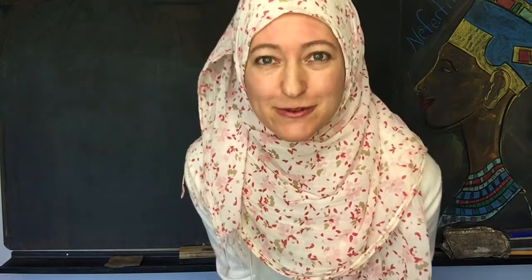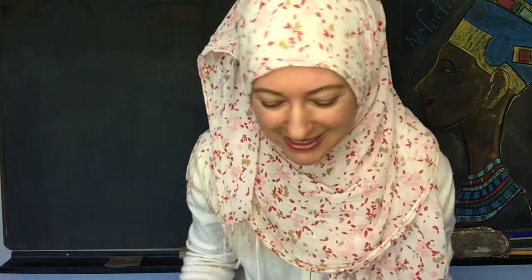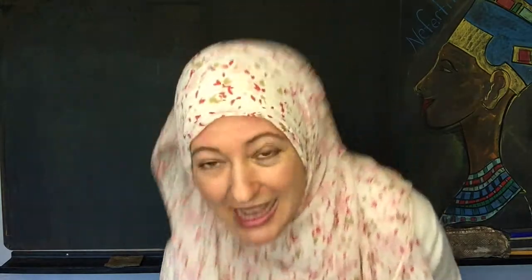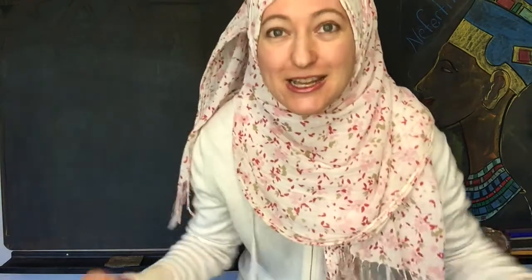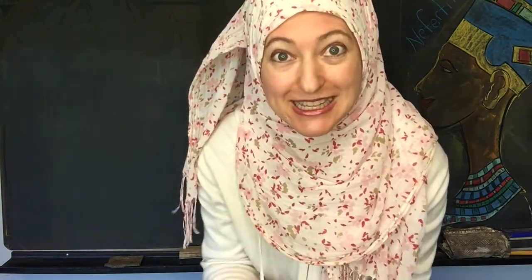I'm going to try something a little different for this chalk drawing — I'm going to use a glove, because the last chalk drawing that I did I got chalk all over my fingers and it took days to completely get off.